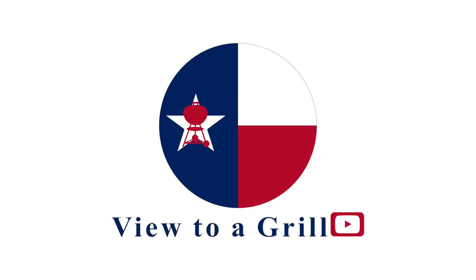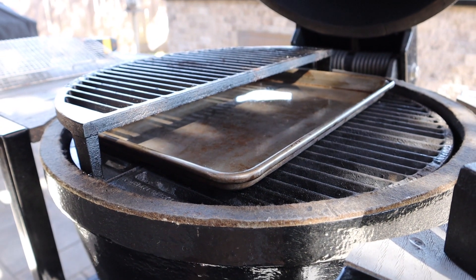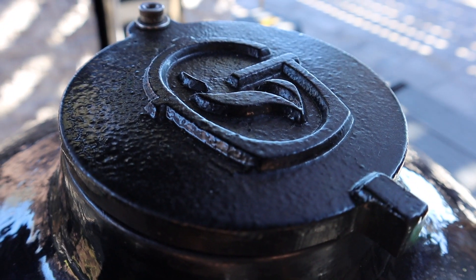Welcome to A View to a Grill. I'm Johnny. Today I'm going to show you my low and slow setup and how to control your temperature on the Golden's Cast Iron Kamado. For this video I will be smoking a brisket, but this is not about the brisket — it's strictly about the setup and temperature control.